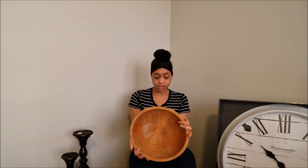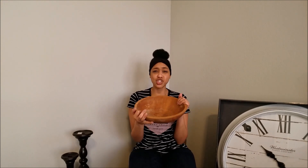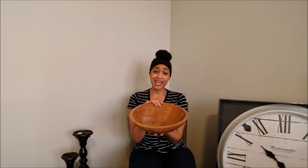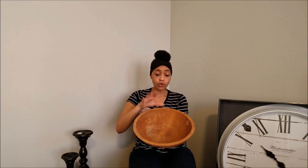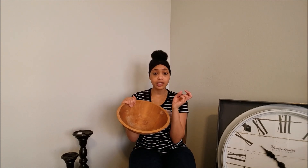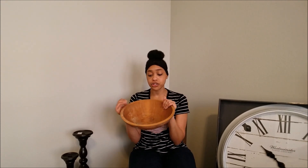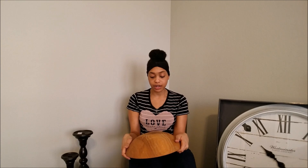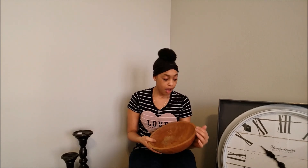I got this bowl — it's not the cutest, but it is so heavy. It's definitely a very good wood bowl. I'm not sure if I'm going to paint it, or just sit it on a table and put decorative spheres in it, or use it as a junk bowl at the door. But it is very heavy, so I had to have it for $2.99.